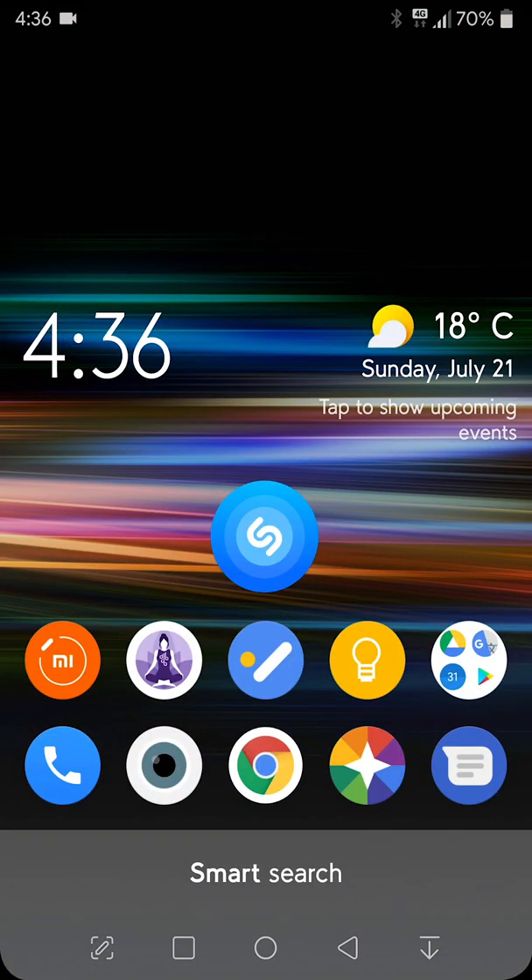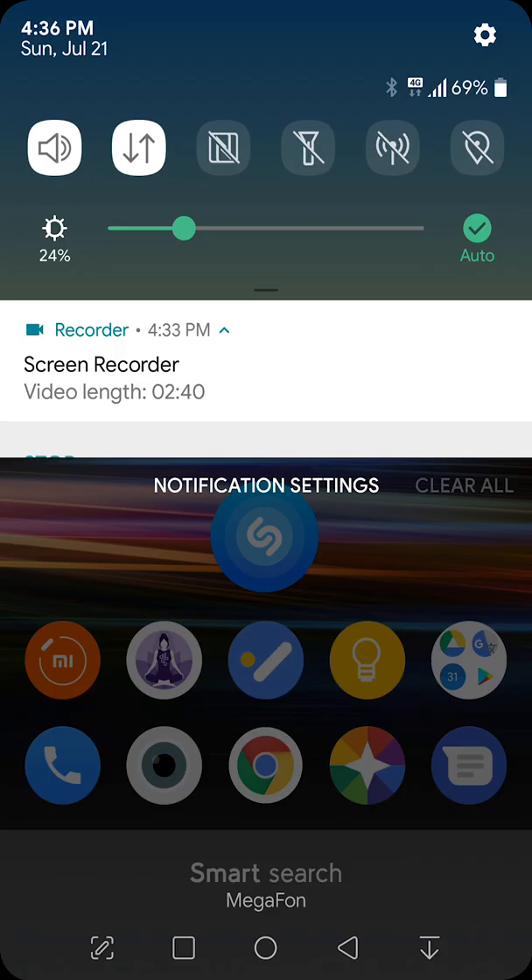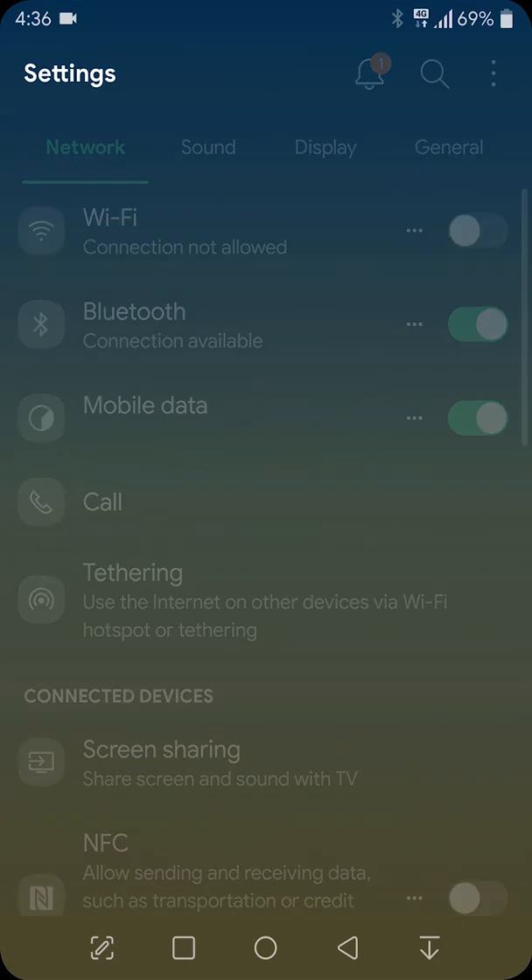You can record calls with this firmware. Now you can see the settings.